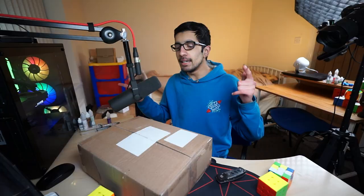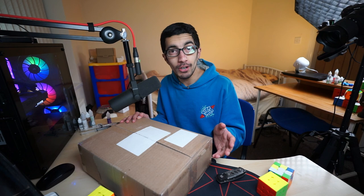Hey, I'm back with another package from the Cubicle. My last package was like two months ago and it was a thousand dollars. I'm back again — I think this one's three hundred dollars — so let's open it up with the trusty blade.